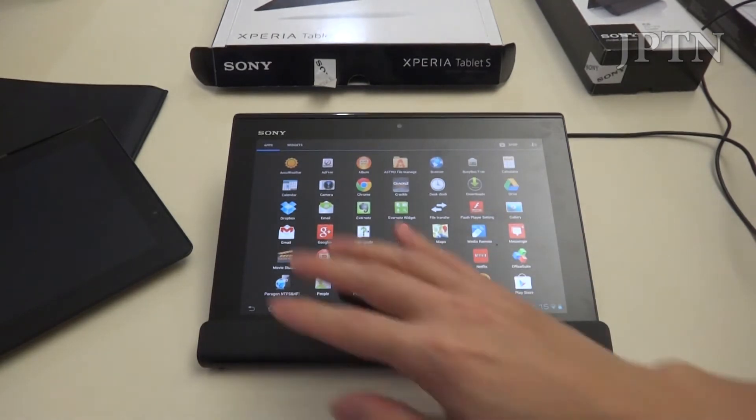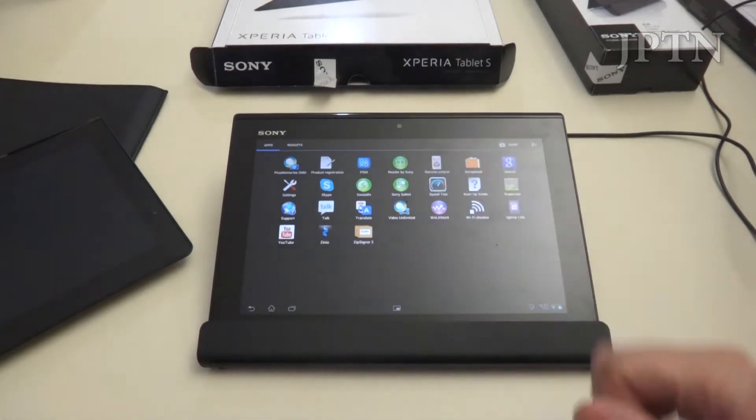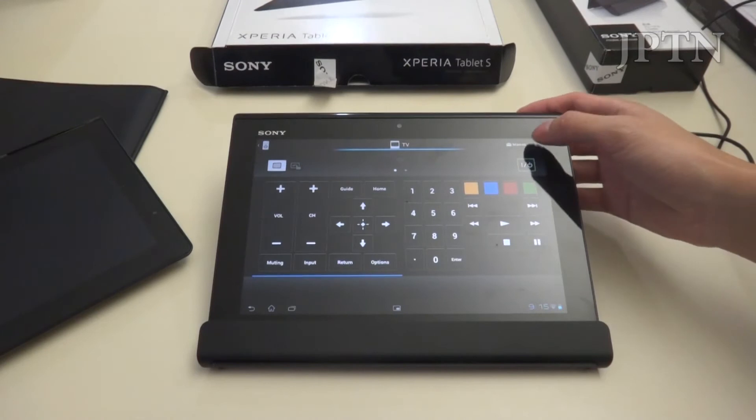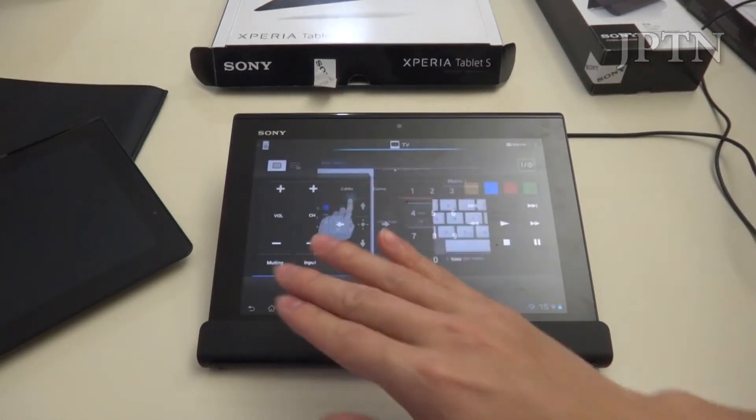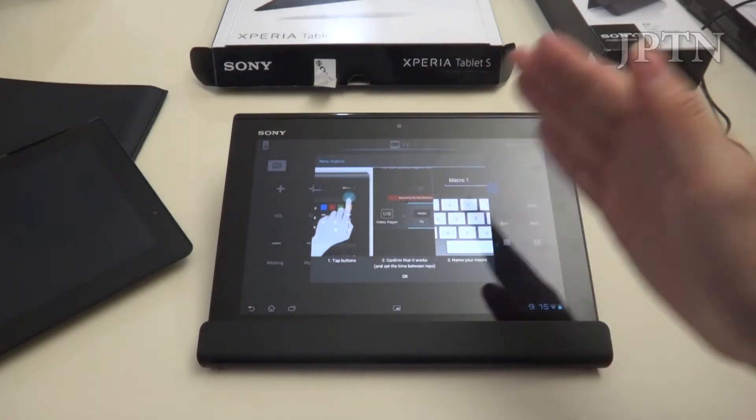Going into the app drawer, you've got all your standard apps. The biggest difference is the remote control app. In here, you can now program macros at the top. Macros will record all your button pushes and then repeat them back, so it won't just go through every single step.